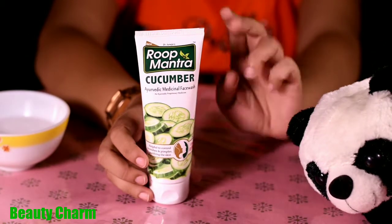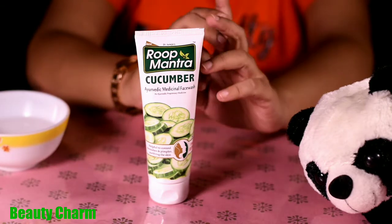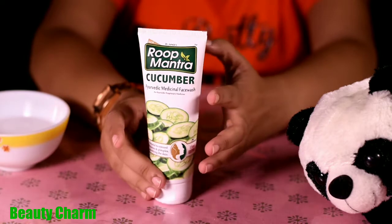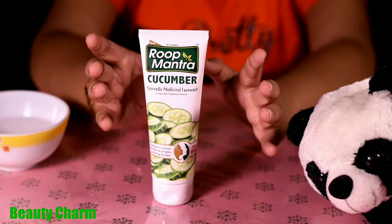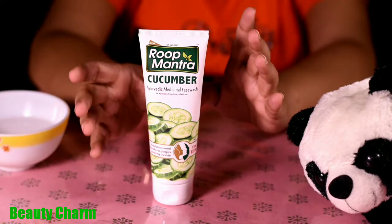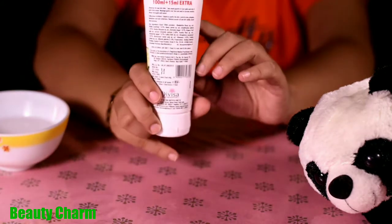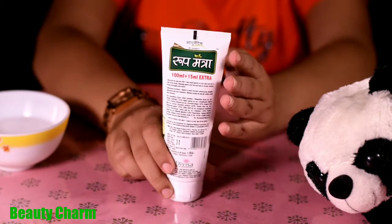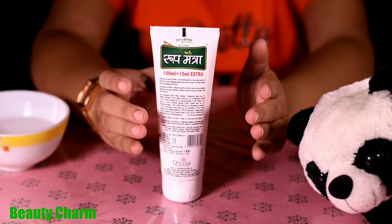As you know, I have tried Roop Mantra's Fruits Face Wash and Roop Mantra's Lime and Mint Face Wash before. For this product, Roop Mantra's Cucumber Face Wash, I gave it to my friend and I'm sharing the experience with you guys.